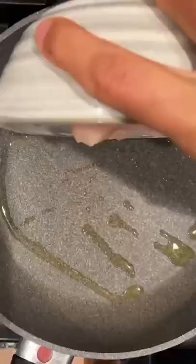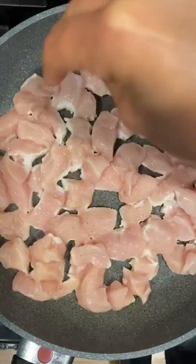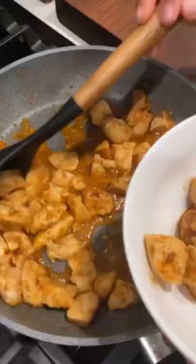Then you're going to heat up a large skillet, add your chicken, salt and pepper, and taco seasoning, and you're going to sauté that until it is golden brown and cooked through.